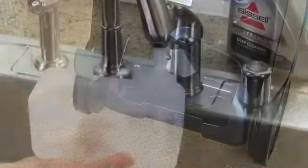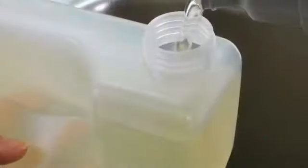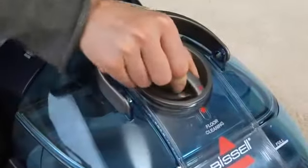Next, fill the formula tank by filling water to the water line and formula to the formula line. Now set the custom clean dial and ready tools dial to floor cleaning.